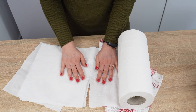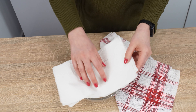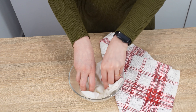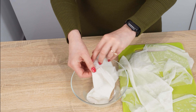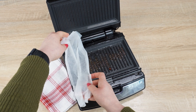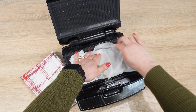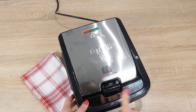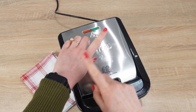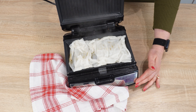Your sandwich maker will be clean in seconds, without the tedious scrubbing of burnt residue. If you're wondering how to clean your sandwich maker quickly and effectively, this method is for you. Any sandwich lover uses their sandwich maker frequently, but cleaning it isn't as enjoyable. If the sandwich maker is used often, it becomes increasingly difficult to clean. Some people even stop using it because they don't know how to clean it properly. But the solution is very simple.